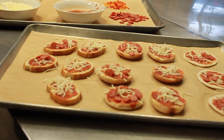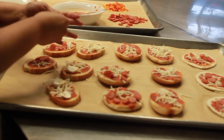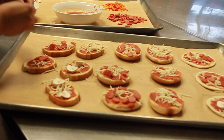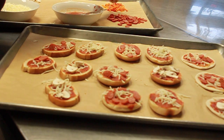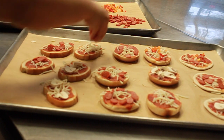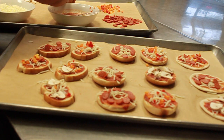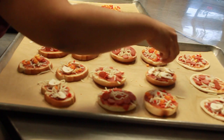Now we'll do a couple with just veggies — some cheese, some mushrooms, peppers, and onions, just a few.